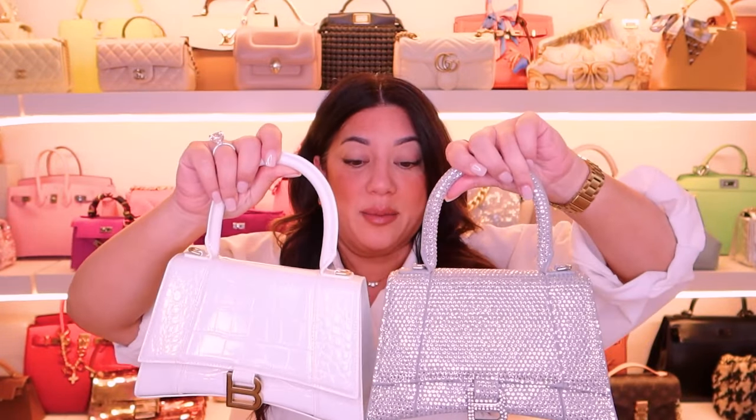Let's get into the comparisons. This is probably an obvious comparison, but I'm going to compare to the Diamante version of this bag that I have. I adore this size, guys. This one is really heavy — these Diamantes weigh a ton compared to this. So just letting you guys know, it is the exact same size, the 23 centimetre size.